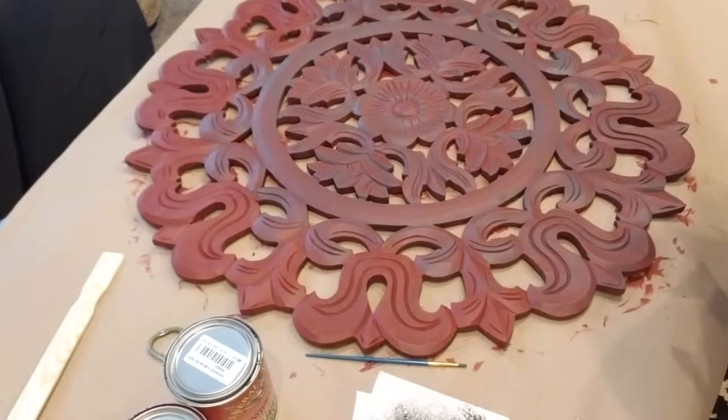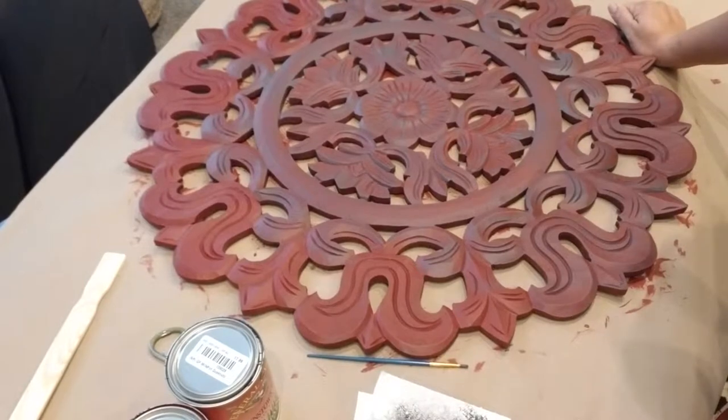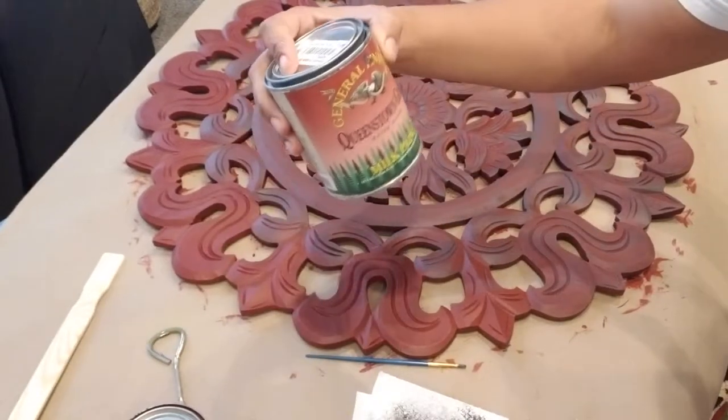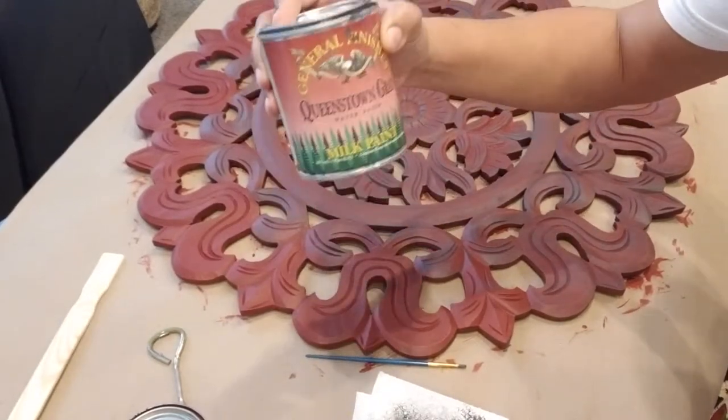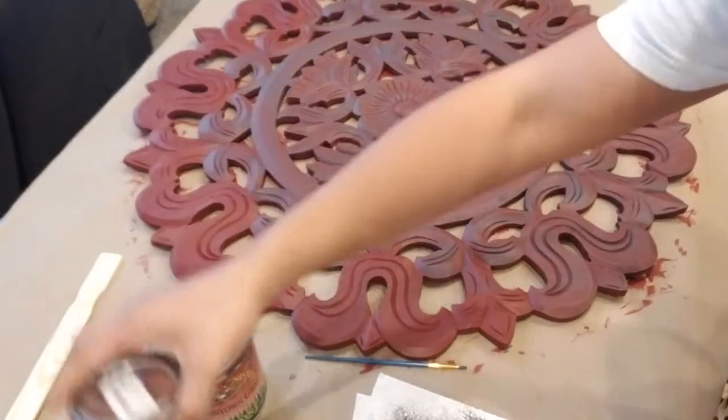Hi, I'm Saran from Restored into New, and in this video I'm going to show you how to dry brush using milk paint. The colors that I'm using are General Finishes Queenstown Gray and General Finishes Tuscan Red, which is my base coat.